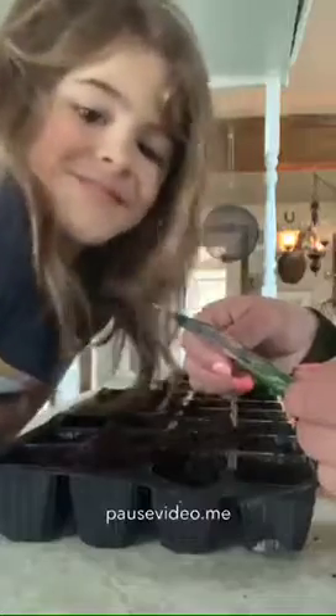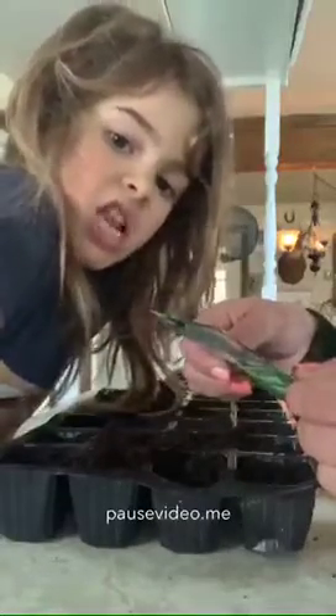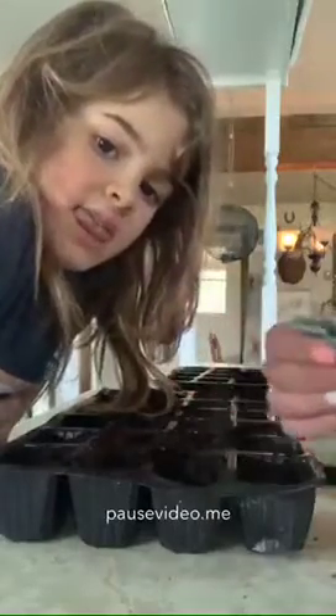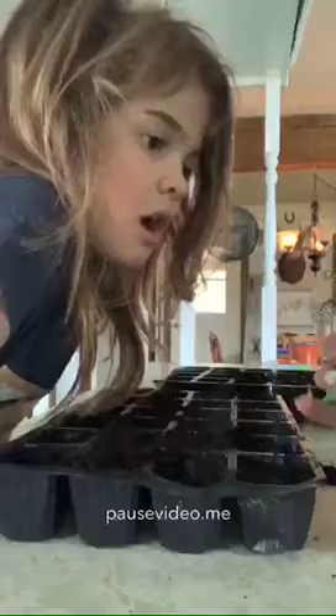So it says to plant one seed per two centimeters and they have to be half a centimeter deep. It's really important to follow the instructions when you're planting to make sure we have a really good chance of giving these guys a life.